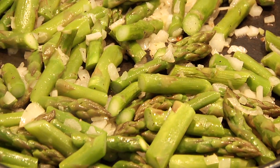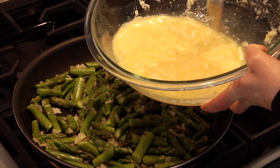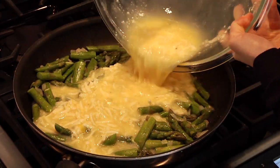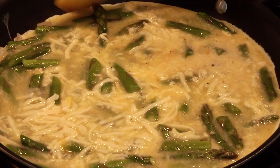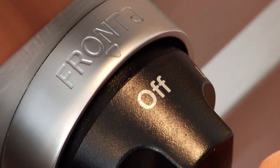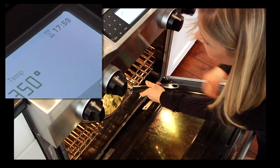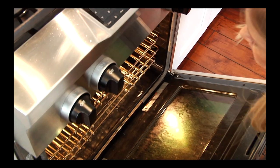Take that egg mixture, give it one last whisk, and then pour it right over the veggies. Make sure all the asparagus is covered with the eggs. Then shut off the heat and this whole pan is going into the oven for 18 to 20 minutes. You want it to just cook through — when it just sets, you know it's ready to go.